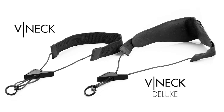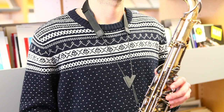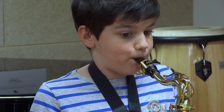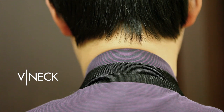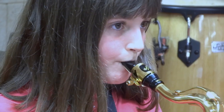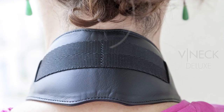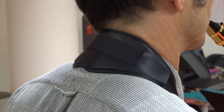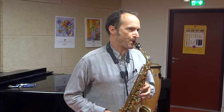Perfectly adapted to the anatomy of the musician, the V-neck and V-neck deluxe straps ideally distribute the weight of the instrument with no pressure points, no tension and no strain. To obtain this result, the different parts of the neck have been carefully studied and classified according to their ability to bear a greater or lesser pressure.